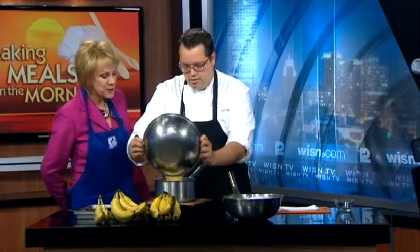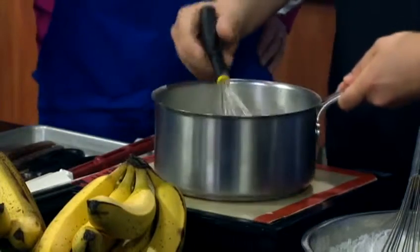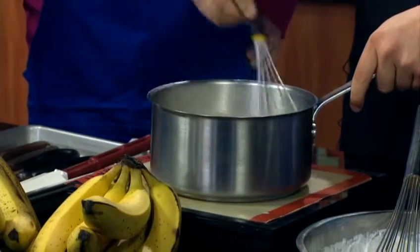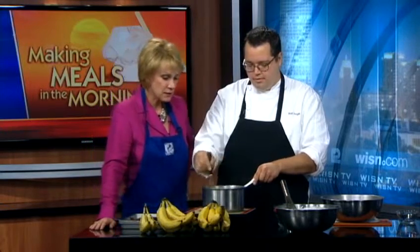Then everybody back in the pot. It really is going together with just five or six ingredients, it's so simple. So we're going to put this back on medium heat. Now we're using cornstarch to thicken the pudding. With cornstarch, you absolutely have to bring it to a boil, otherwise it won't get as thick as you need it to be. You don't want a runny pie. The other thing about cornstarch is you have to cook it at least for a minute after it comes to a boil to cook out that starchy taste.